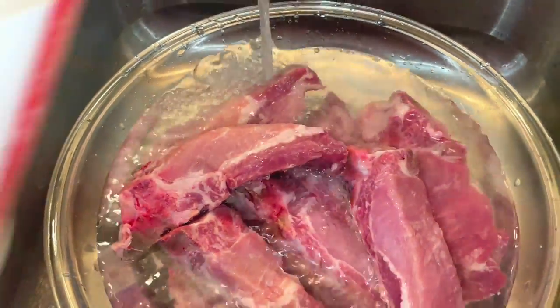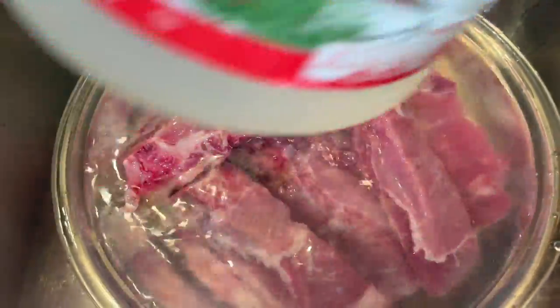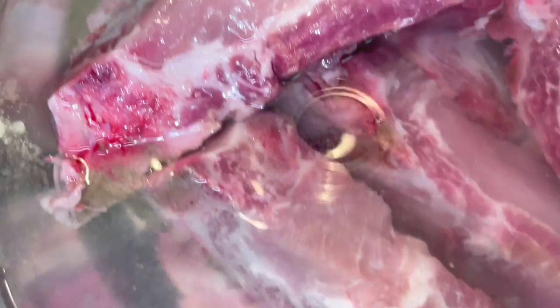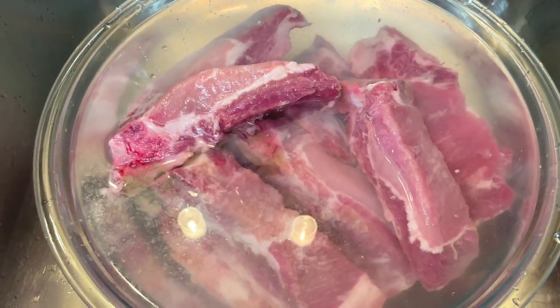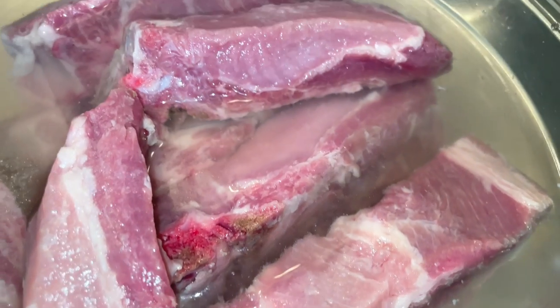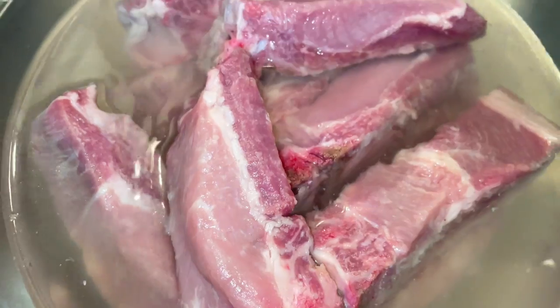I'm washing these with white vinegar and water but I'm actually adding more vinegar than I typically do because I'm going to let these sit and soak for a good five or ten minutes to help tenderize them, because I'm going to put these directly in the air fryer. I'm not going to bake them first like I usually do with regular pork ribs on the slab.